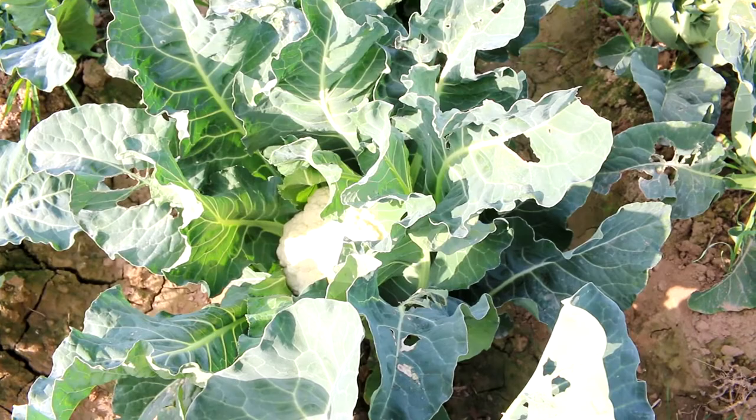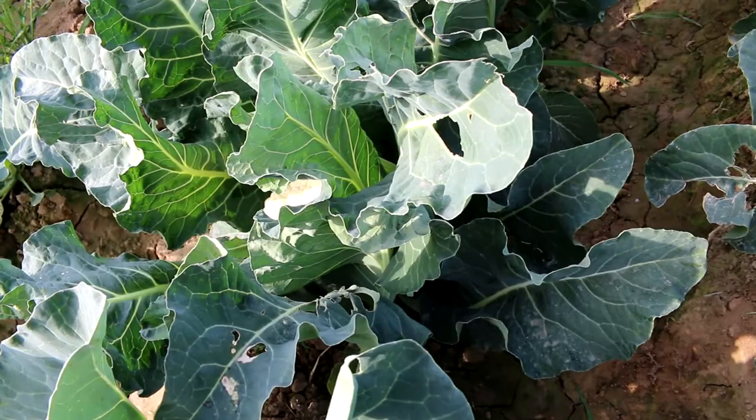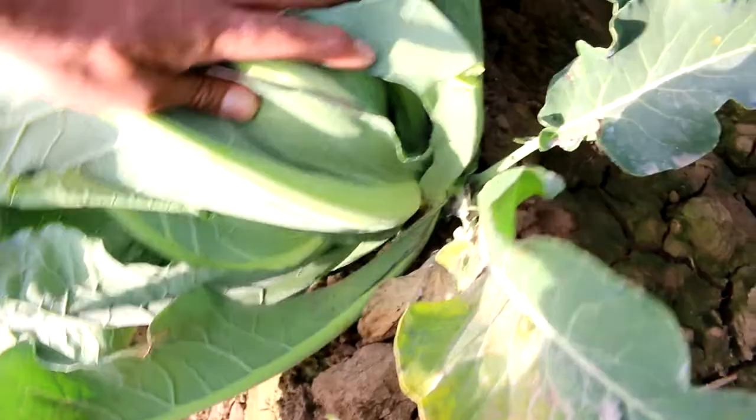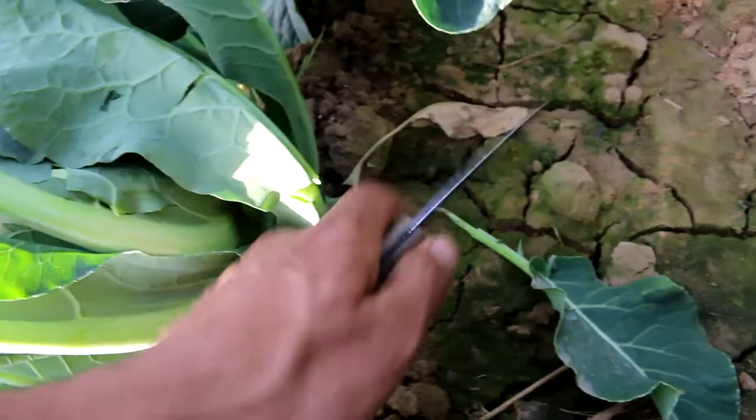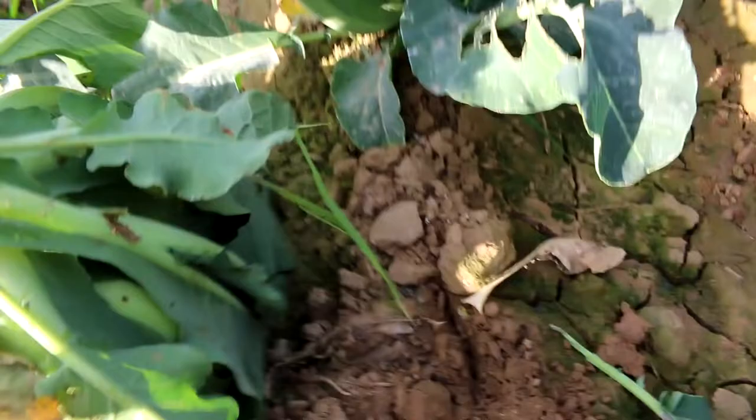Now I am going to show you how to properly harvest a cauliflower when it is ready to be picked. To harvest, first you bend the plant to one side to expose its stem — as you can see, the stem is now clearly visible. Then cut the stem with a knife at a 45-degree angle. I have now cut the stem and will show you how to remove the leaves and take the flower.